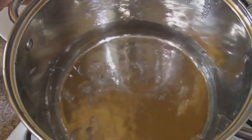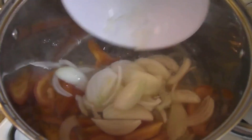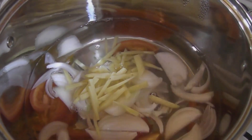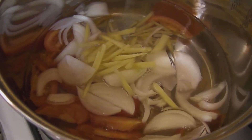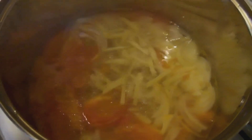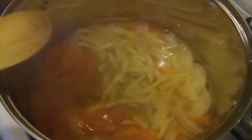Our water has come to a boil. We're going to add our tomatoes, our onion, and our ginger — get that all in there. Now we're going to bring this back to a boil for five minutes — cover it. It came to a boil after five minutes. Smell that aroma — the fresh ginger and the onion all coming together with the tomato.